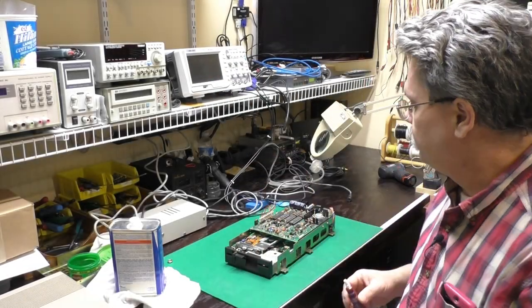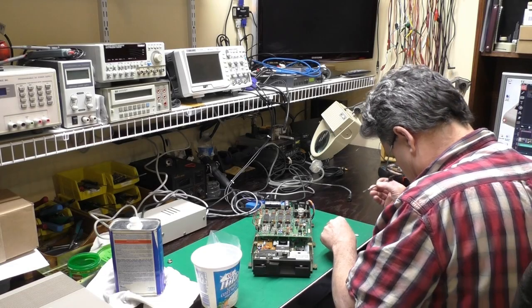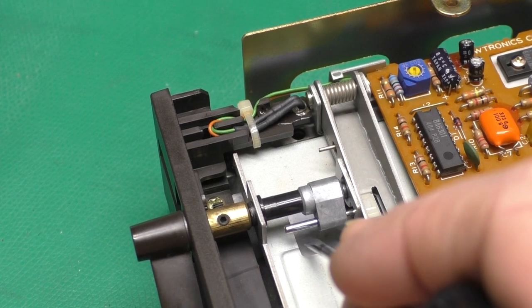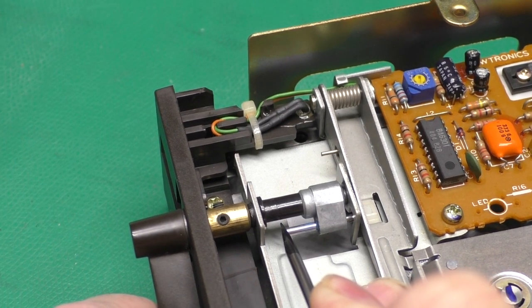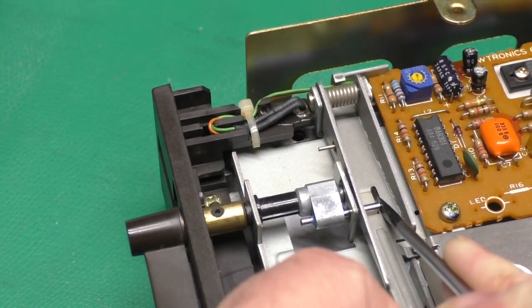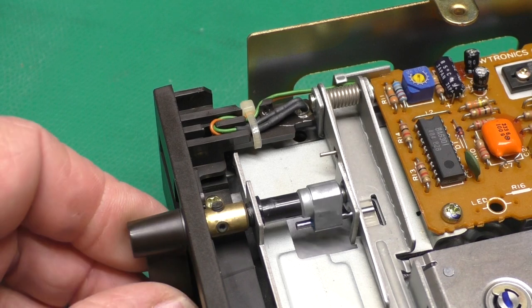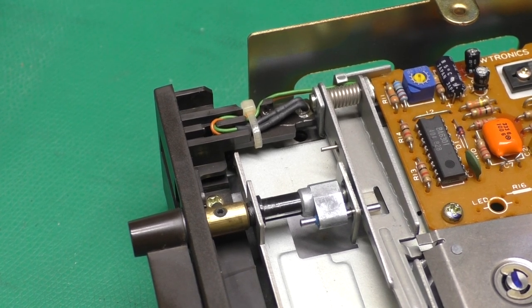I nearly panicked because I couldn't find my Loctite. I've got just a teeny tiny bit of Loctite on the screwdriver — I'll pop some on that shaft like that. Now that I've got everything positioned — yeah, that's too far. There we go. You just want that pin sticking in as far as that nylon sheet that's in there. Let that Loctite set up and it will be good.